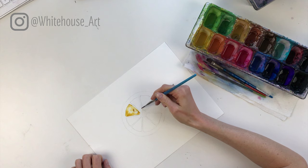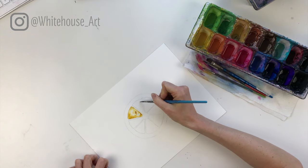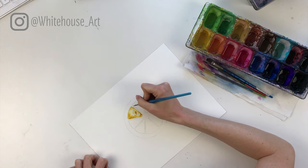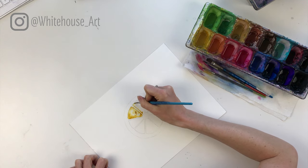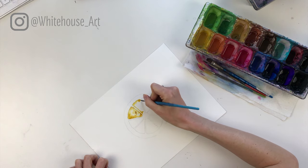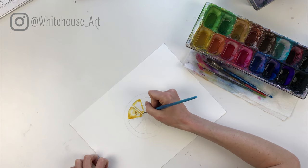Just keep a thin white line between each wedge. Feel free to pause at any point if you need to catch up, but I'm basically following the same pattern the whole way around.